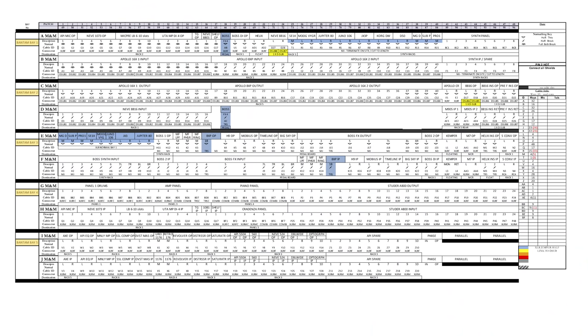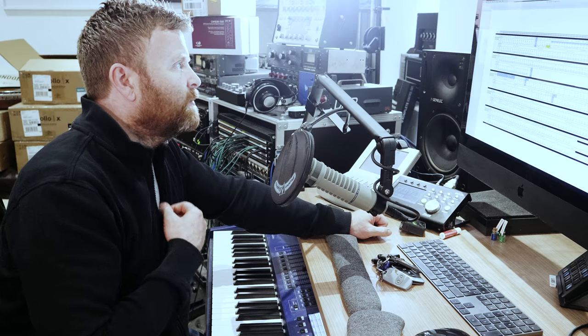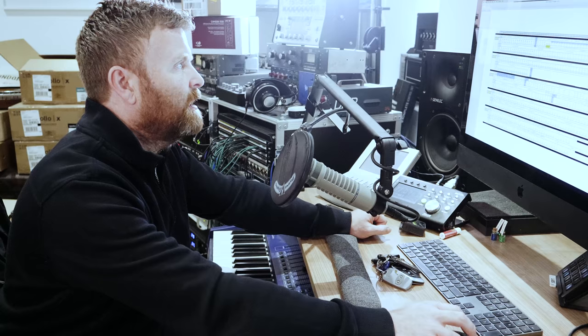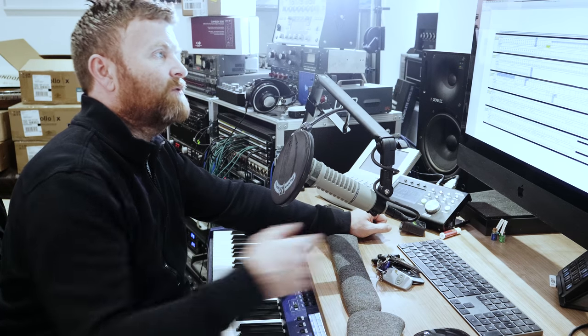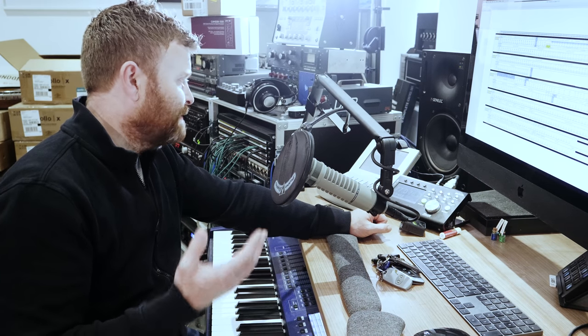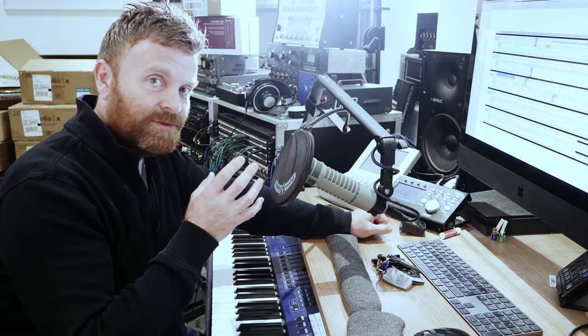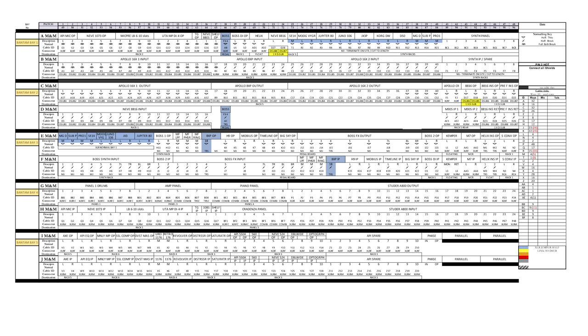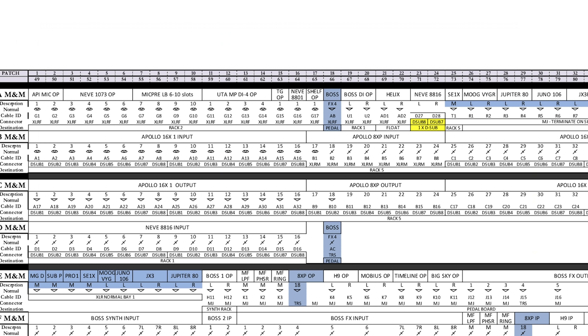I've changed over my interfaces - I'm now with the UAD interfaces. I was using Apogee Symphony before, but the Apollos are going to work slightly better for me because I've got more analog. I'm still able to have my TC going in digital, so that is going into the Apollo X8P. I've got 40 analog inputs now, and my main mic pres going into the Apollos are coming up here in the top row.